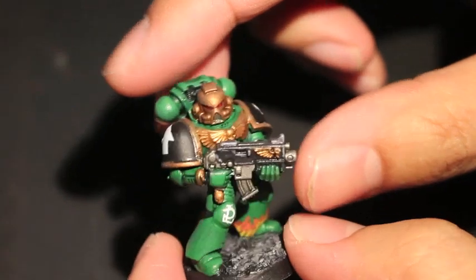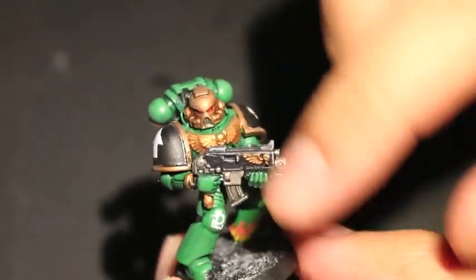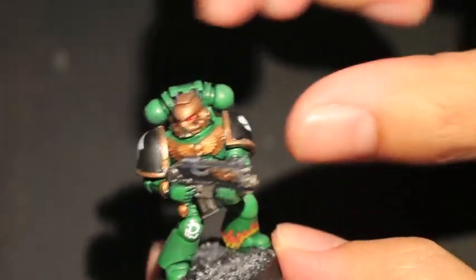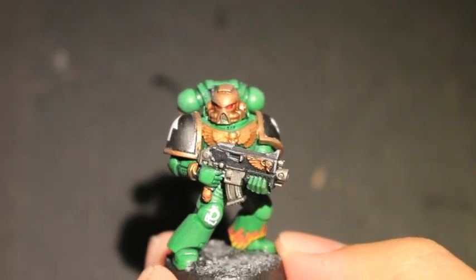The bright green armor differentiates him from Dark Angels or other kinds of armor painted green — it's a very bright, chameleon lizard-like green, always good to go with, and gold and black to accent. Thanks for watching everybody, stay tuned for the next chapter, which is the Raven Guard.